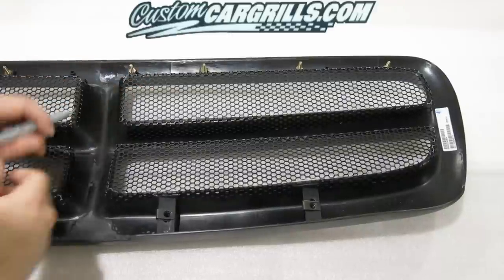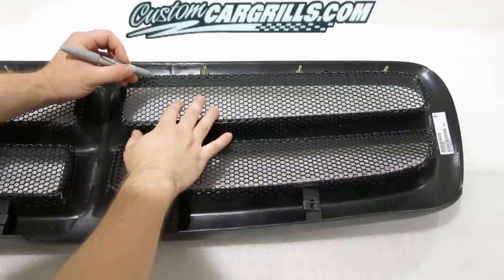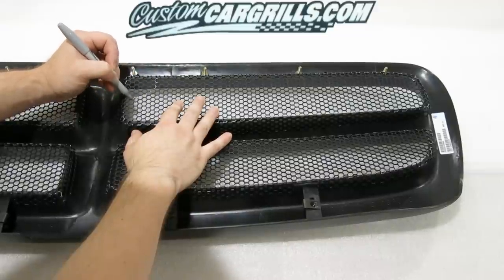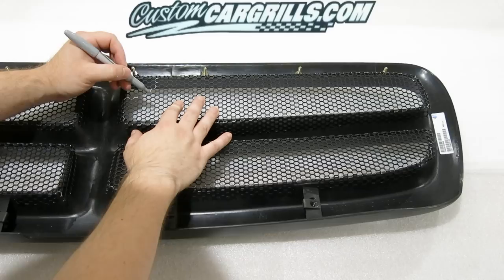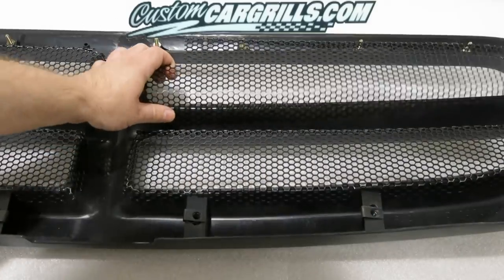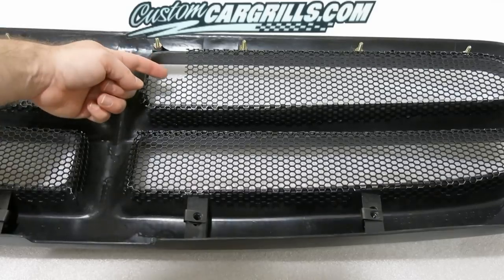After repeating that same process for the other three openings, I do still need to make a hood latch cutout. I'm just going to draw again with the silver marker, kind of a rough outline of where I think it should be. In this case, I originally drew a semi-circle and ended up going with a square cutout.